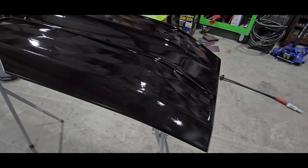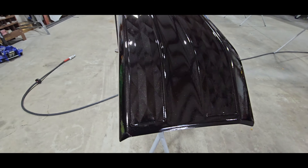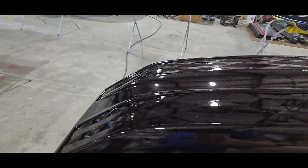We've got our first coat of base coat on — it laid out really good. We're going to do a couple of coats. See all the pearl in that base coat? We'll let that dry for about 20 minutes and then do another coat.